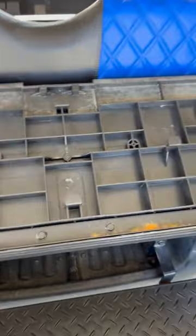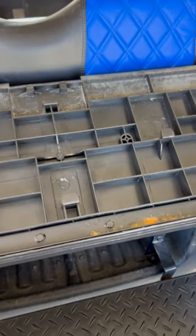Then you can lift it off and put your cover on. That's how you remove the rear seat of a Club Car Precedent back rear flip seat. Hope it helps somebody.